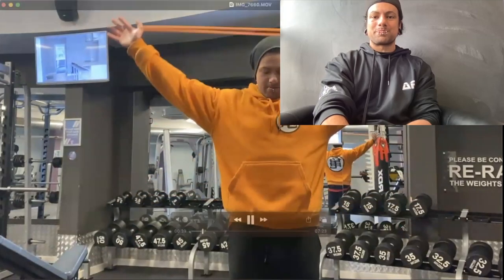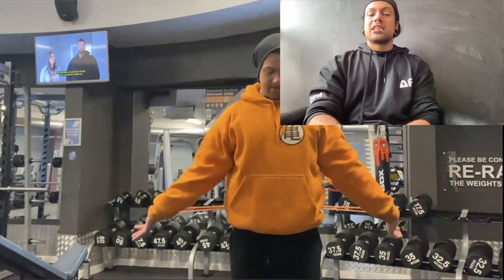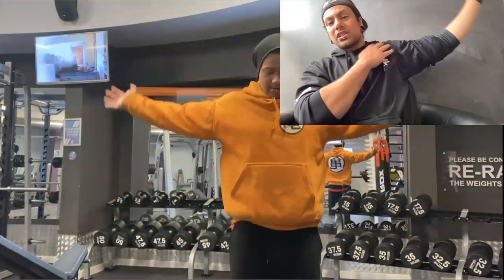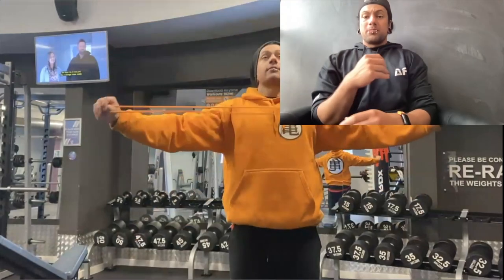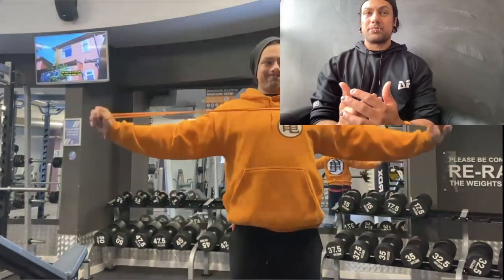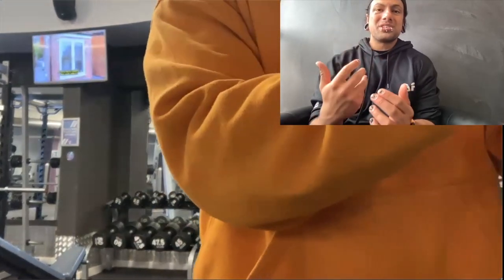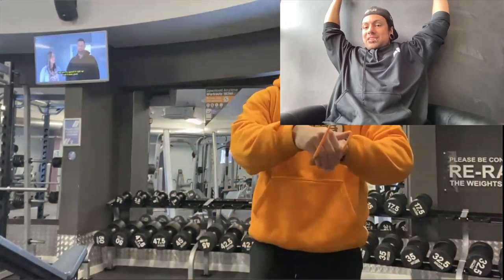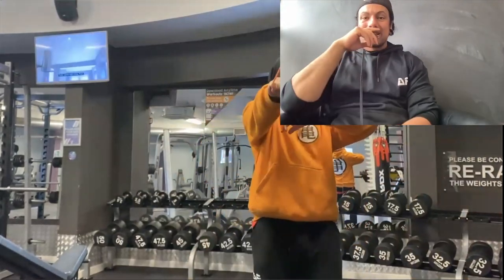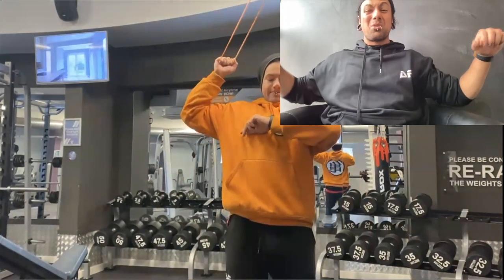Here I'm doing some band pulls — shoulder dislocations with the band — just making sure that all the ligaments around this area are completely warmed up. I also like to do this to keep shoulder conditioning, especially for motions like putting on a t-shirt when you're older. That motion starts to be really difficult, so I'm glad I can still reach quite far back.